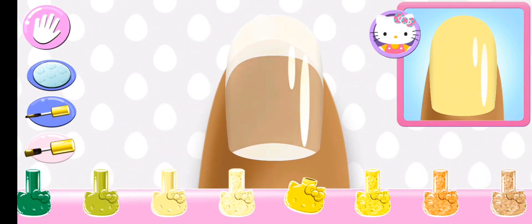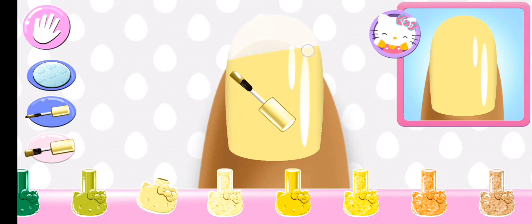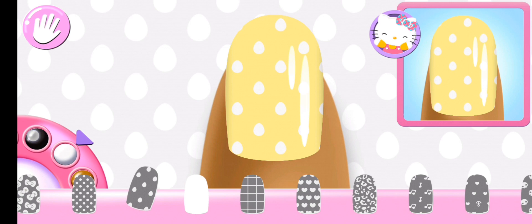Look carefully at the design and choose the same polish color. Beautiful! Can you pick the matching pattern? Perfect!